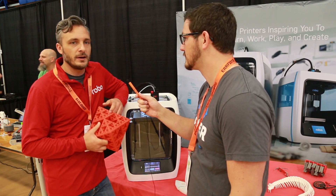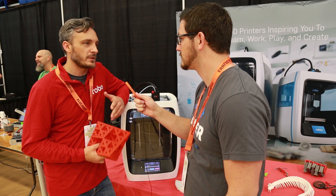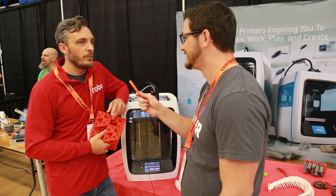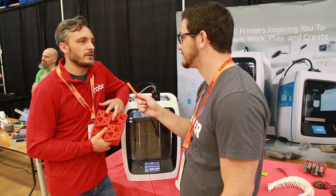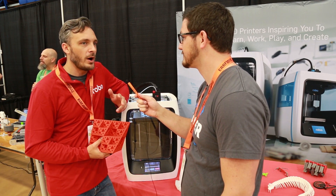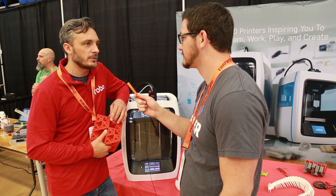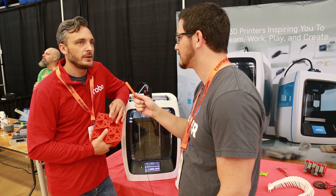They still sell and support the R1 Plus and always will — it's one of their retro machines near and dear to their heart. They've seen amazing stuff done on it, with all kinds of cool mods. It's really easy to work with and easy to disassemble and modify.